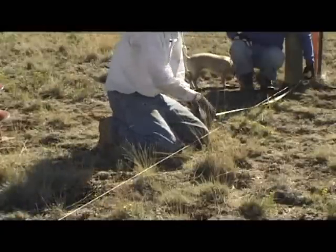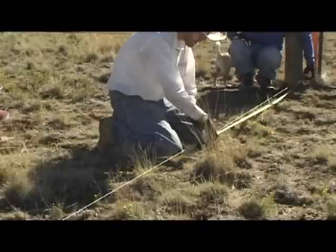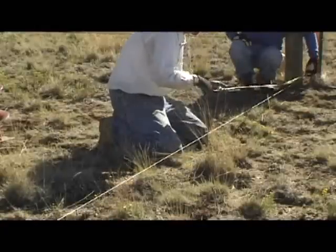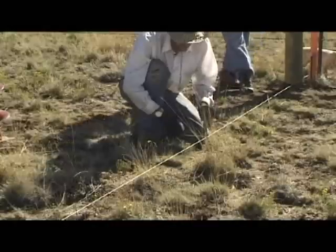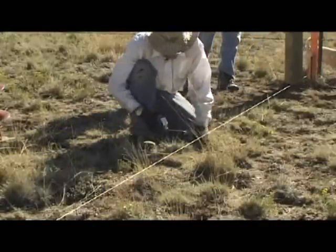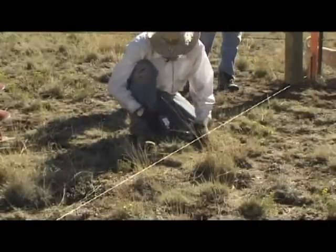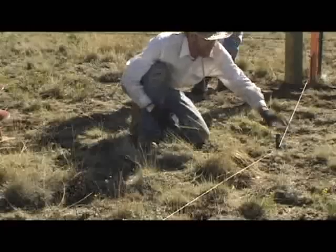This fence sits on eight-foot centers, so you want to measure from the center of the last post you put in. Go to eight feet, then make your two-inch step in just like before. Mark the center of your hole, move your string, and get drilling.